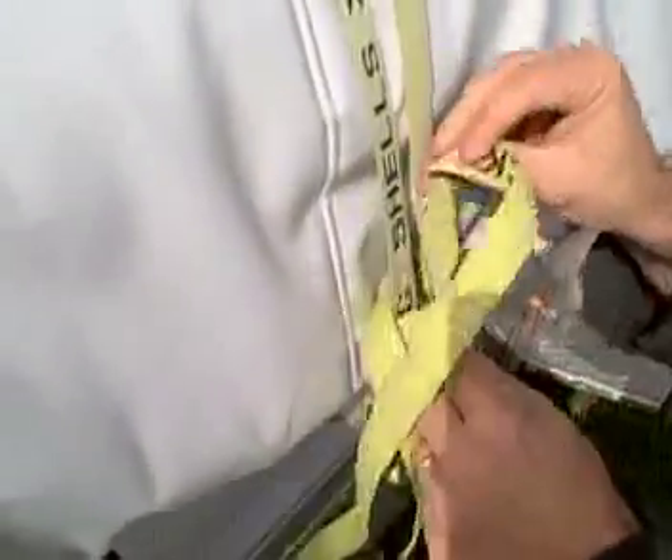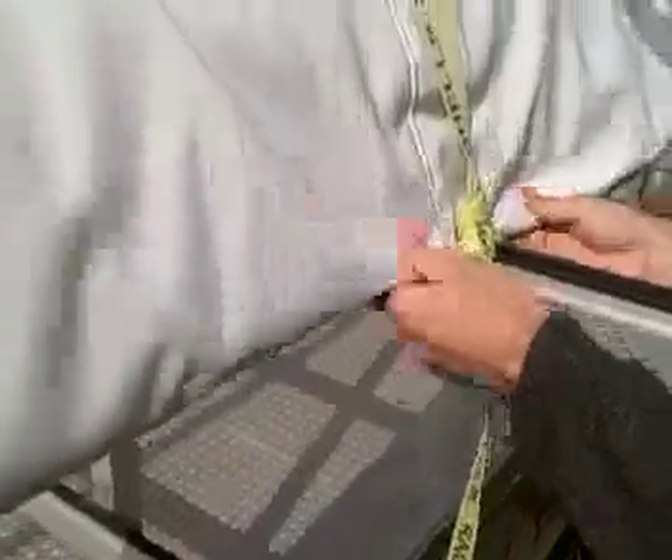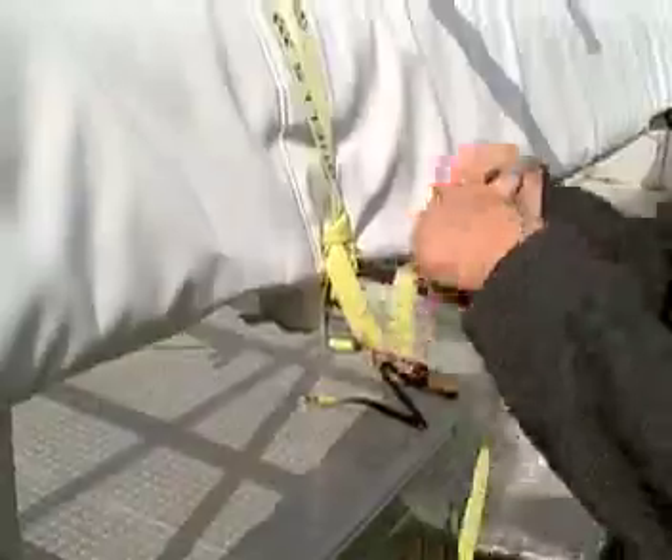He'll run it around again and then send it down through the loop — as you can see right there — that's been made by the strap going around the two pieces coming down. He'll send it through, getting rid of any twists, and then pull it tight, cinching the strap upon itself and snugging down the boat. Now John will wrap around the loose end and tuck it upon itself so that it won't flap in the breeze.